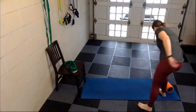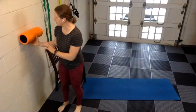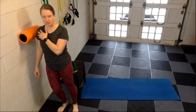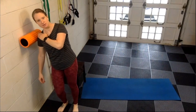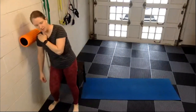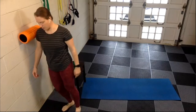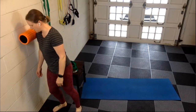Grab your foam roller. This is going to require some wall space, or you can step into a door frame. Essentially we're going to be placing that foam roller right against that shoulder area I was showing you in the picture. We're going to start with just a gentle up and down movement, going up until you feel that bony area — you don't need to massage over that — and then rolling down just a few inches into the arm. If you rotate your body in towards the wall a little bit, you can really get into the belly of the muscle while going up and down.